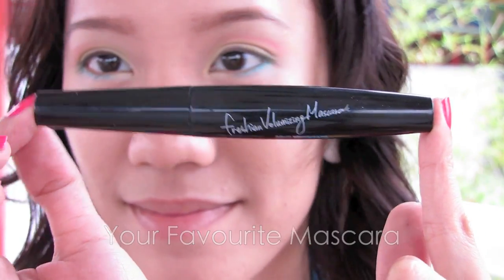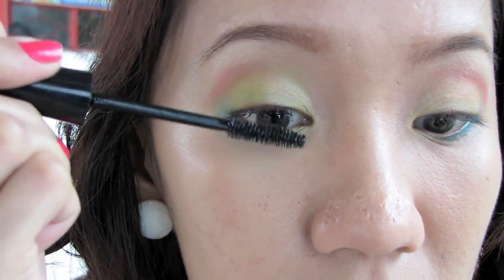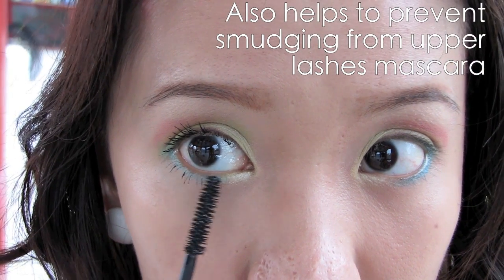Apply your favorite mascara. Mascara helps to darken your lashes and opens up your eyes. Don't forget those lower lashes too.